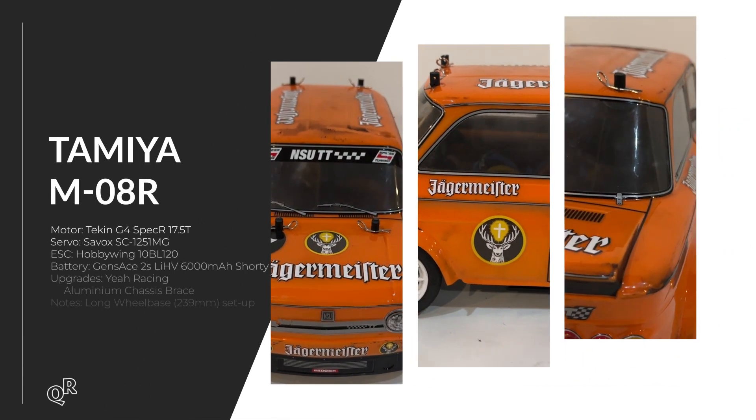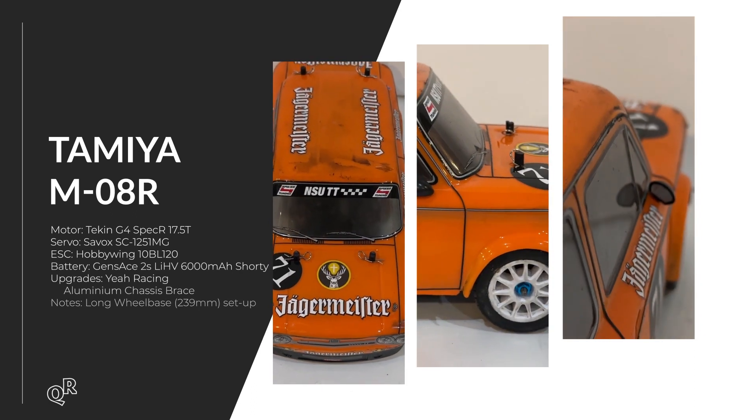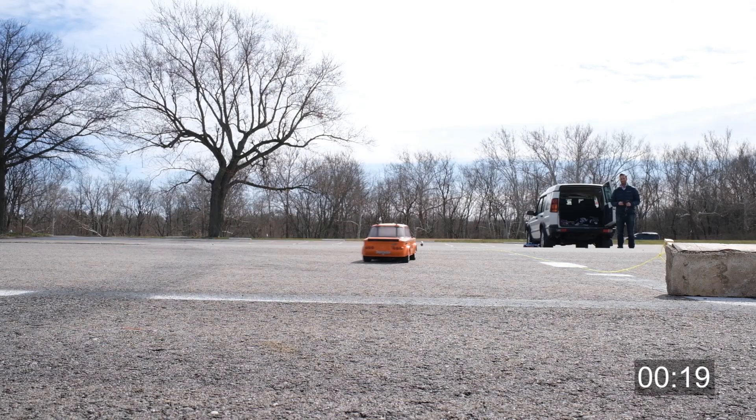This is the Tamiya Mini M08R, their newest one. An interesting fact: with Tamiya Minis, the odd-numbered series — M01, M03, M05, M07 — are all front-wheel drive, while even-numbered ones like M02, M04, M06, M08 are all rear-wheel drive. This one probably would have been a lot faster if I could have gotten it to hook up better. It has way too much motor — a 17.5-turn brushless — which is too much speed for this vehicle. It should have maybe a 25.5, or at most a 21.5, but I didn't mess with tires or setup, and I had a hard time keeping it in a straight line.